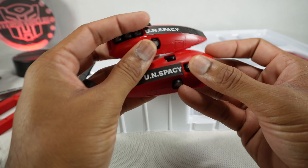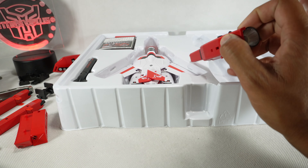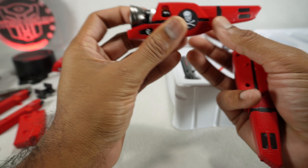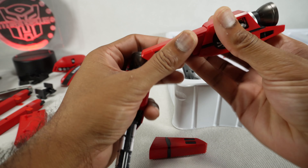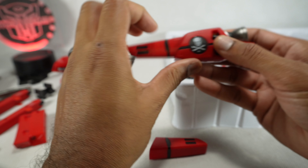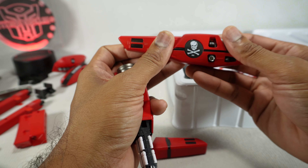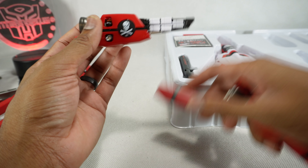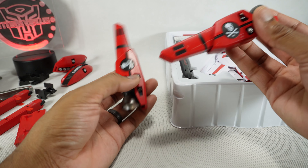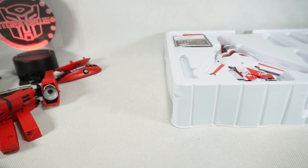Then we got the rocket boosters, or engines for the top — the fastback armor or fastback boosters. Wow, that's beautiful. I do wish they had at least removed the UN Spacey markings so we could put Autobot logos on; I'm definitely going to put one over the top. Very, very nice looking. It feels nice, the quality is nice. Doesn't feel cheap or KO-ish even though it is kind of a KO.